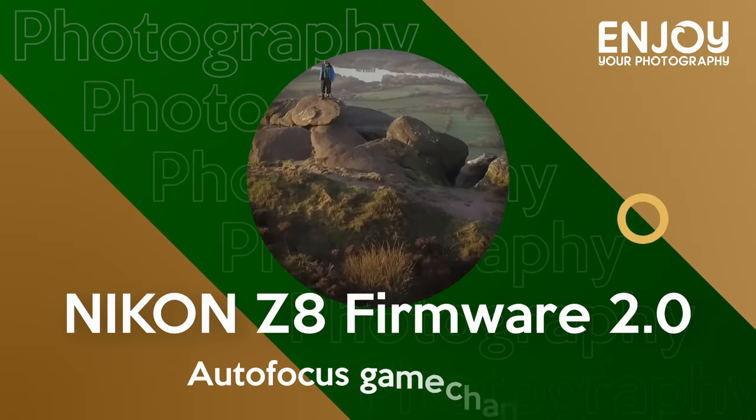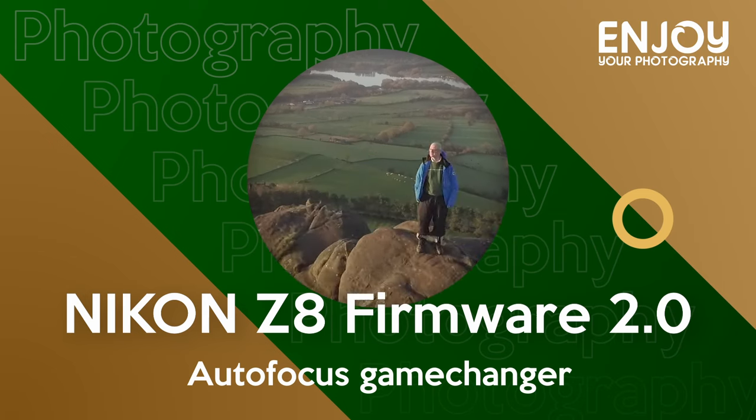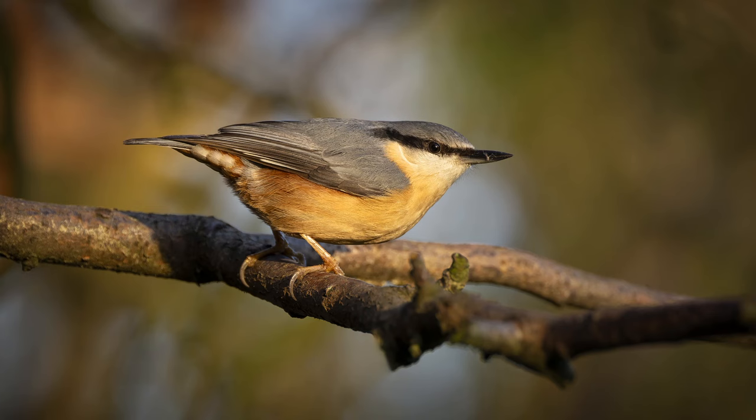In this video I'm going to tell you about the exciting new firmware update for the Z8. Nikon has just released a major firmware update for its Z8 — version 2.0 — and it's a really exciting and much anticipated update that many photographers have been waiting for.